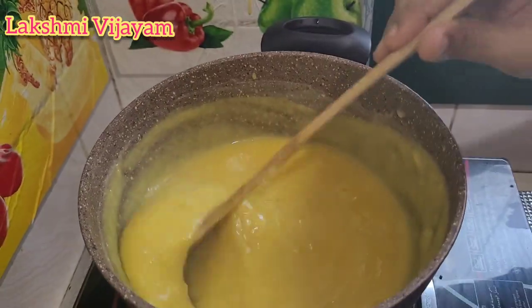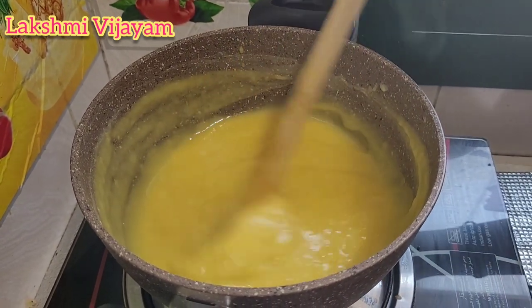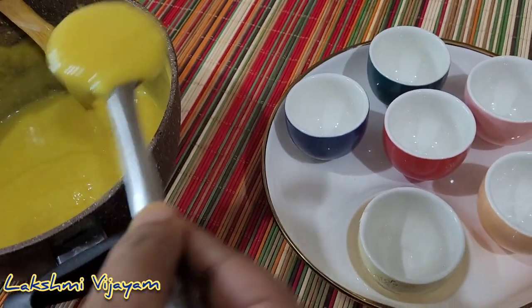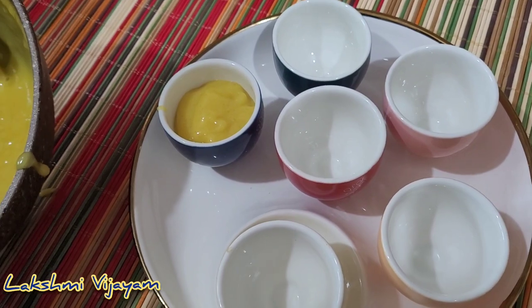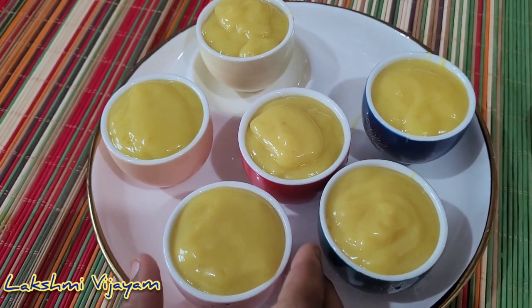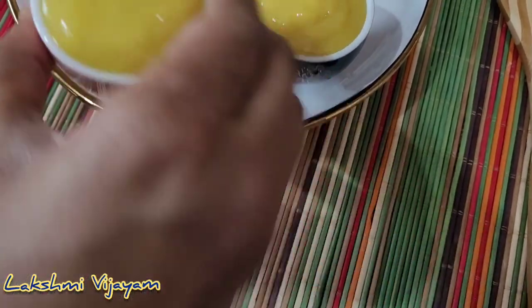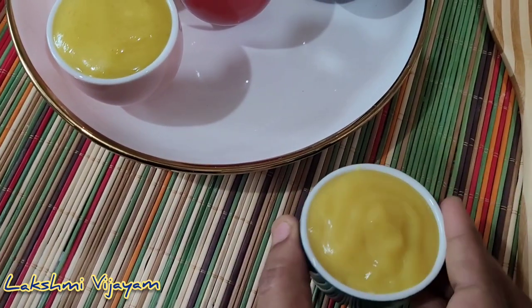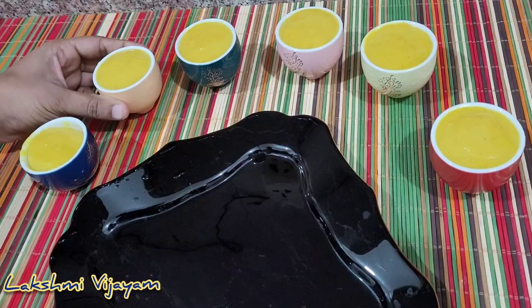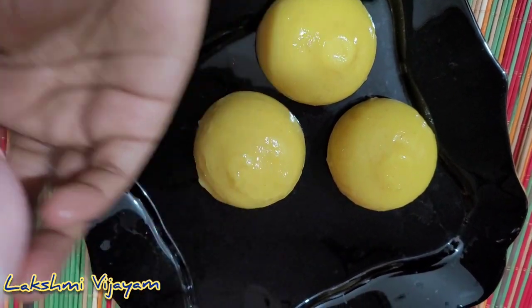Put a little bit in the fridge, put it in and put it in half. Let's add a little bit in a cup. We have a small cup — add a small cup. You can tap the cup to remove air bubbles. You can tap the cup and place it in the fridge. We have 2 hours of setting time.